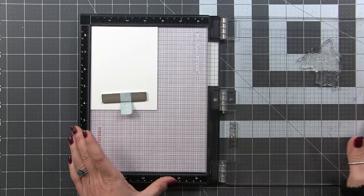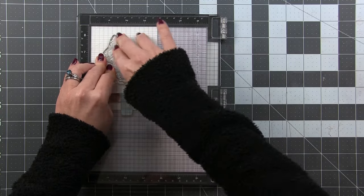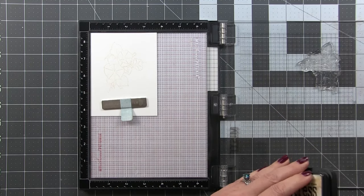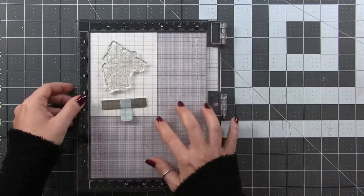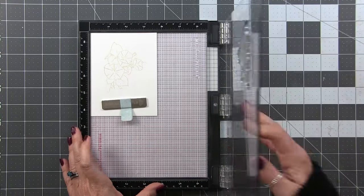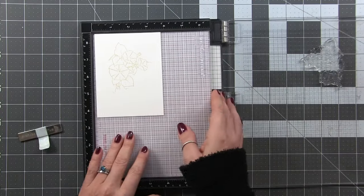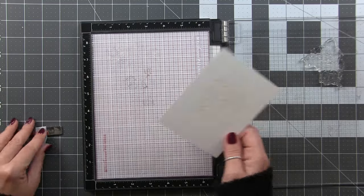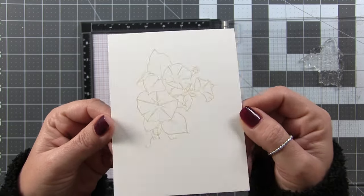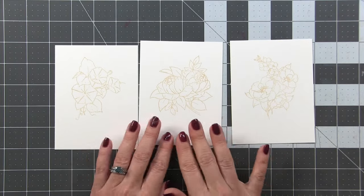I'm using Antique Linen Distress Ink for stamping — my preferred ink for no-line watercolor. Because we're using hot-press paper, we'll get a much crisper stamped image. I can stamp a couple of times to deepen the color, as Antique Linen is quite light. I don't re-ink often because I'd rather build the ink than have it too dark. I stamped this about three times and you can see all the beautiful detail in a very light color. I went ahead and did this for all three images, and now we're ready to paint.